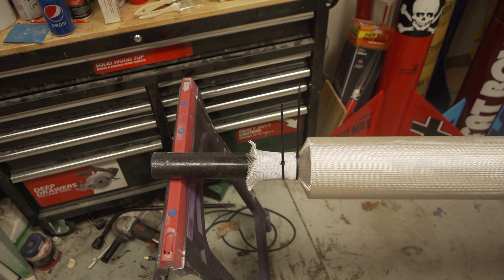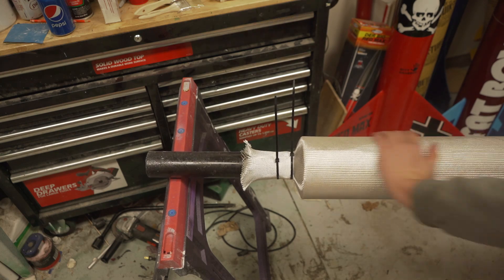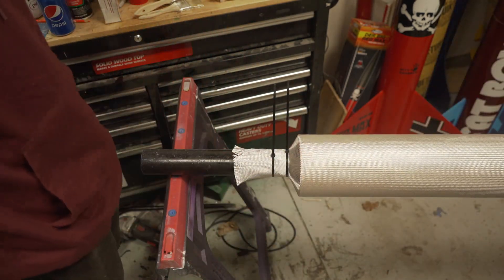Once you have both sides zip tied, add another zip tie closer to the tube, ensuring that the cloth is pulled nice and tightly around the entire airframe. The nice thing about doing it with the sleeve is that even after there's epoxy on it, you can still pull out the ends to make sure it's tight and that your edges are sealed well.